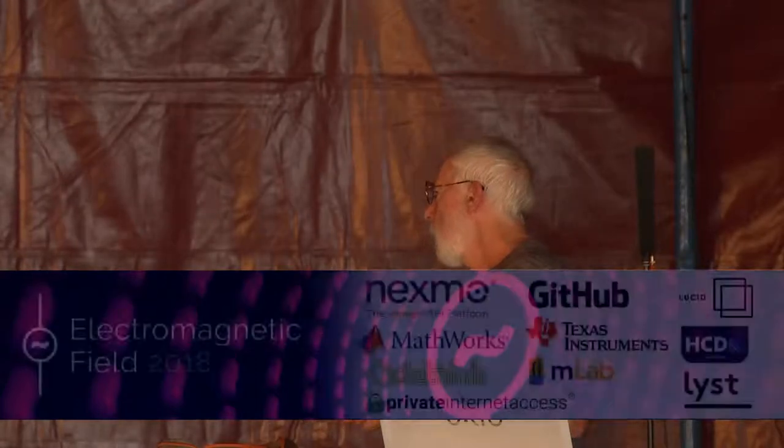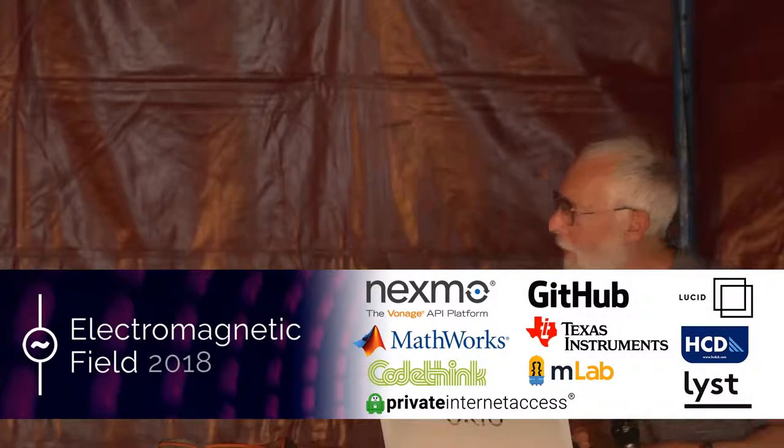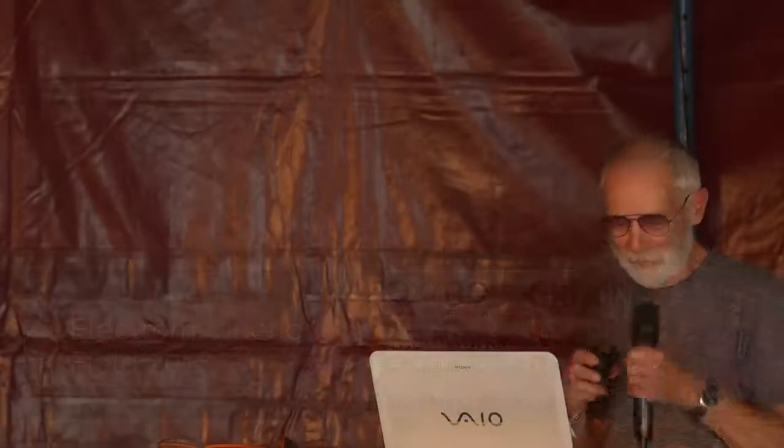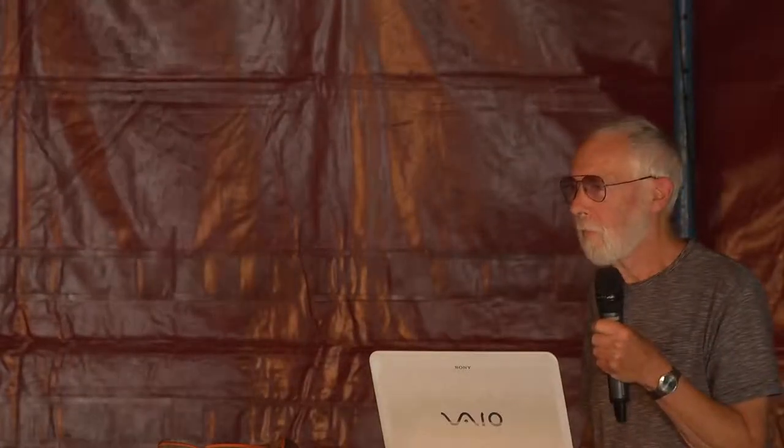I'd like to have the pleasure of introducing Joe Meadows here. I'm a geologist so I want to say Geo Meadows, but apparently it's Joe — Joe from Kidderminster — who is going to talk about Beehive Monitor based on a Raspberry Pi. So I'll turn it over to you, Joe. Let's give him a very warm welcome.